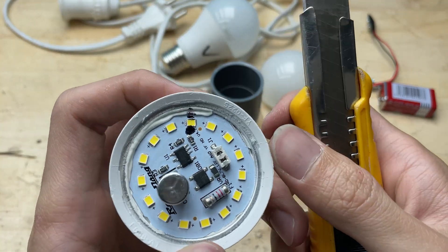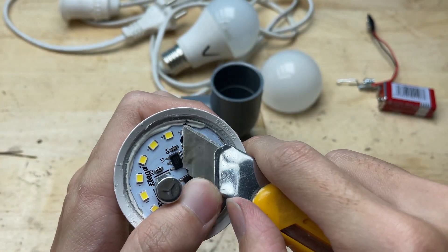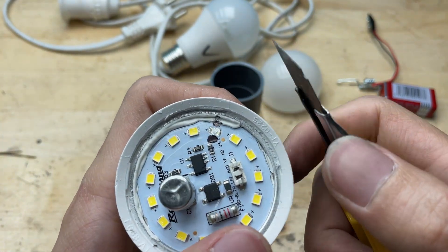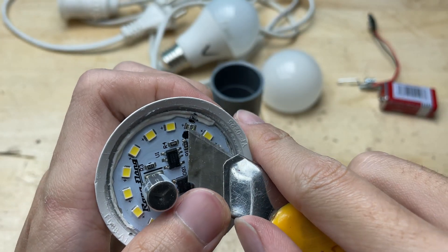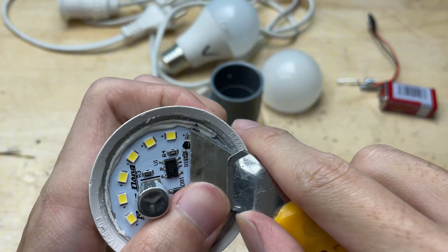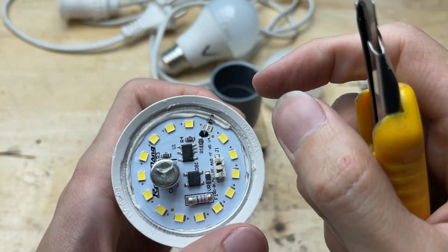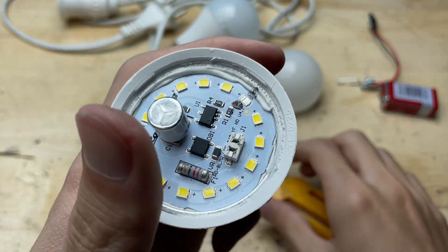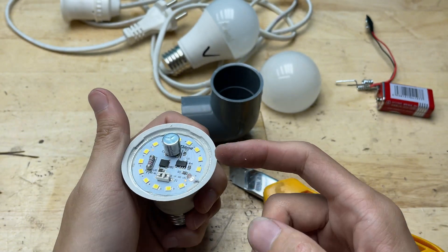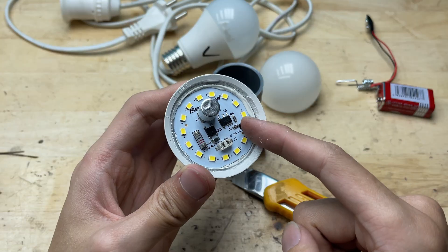I used a utility knife to carefully remove the faulty LED chip.